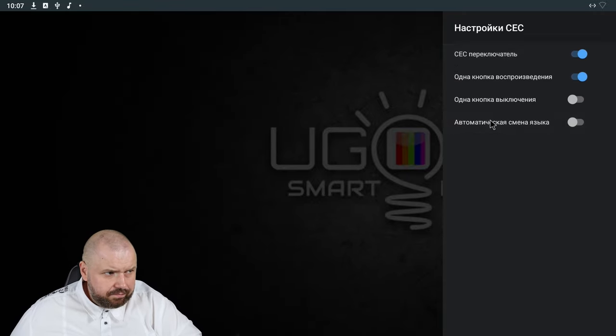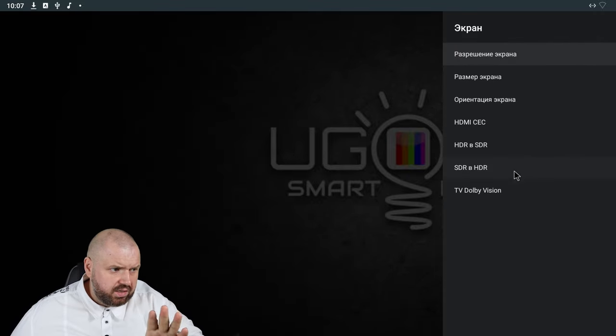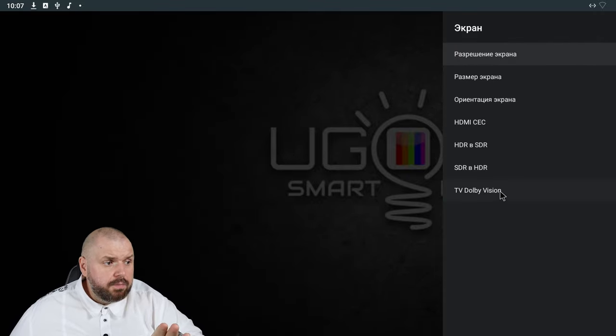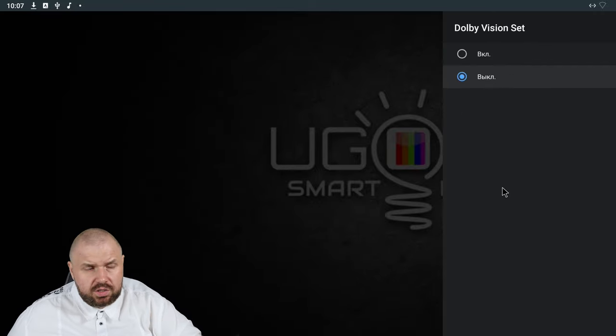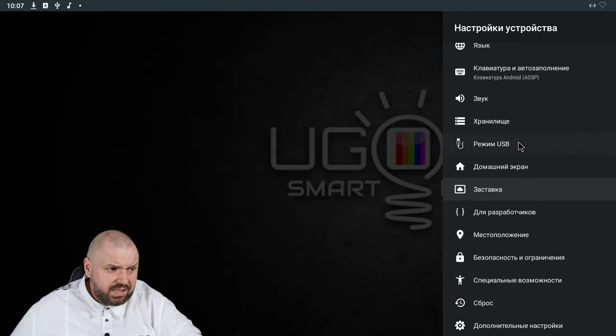HDMI CEC works great. HDR works great — I already tried it. There are Dolby Vision options visible, but Dolby Vision doesn't work because it doesn't have a license, and it won't work.